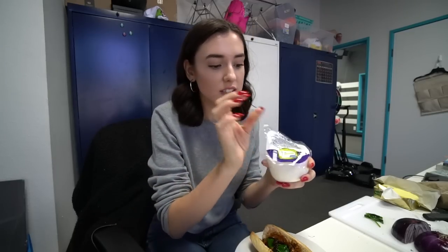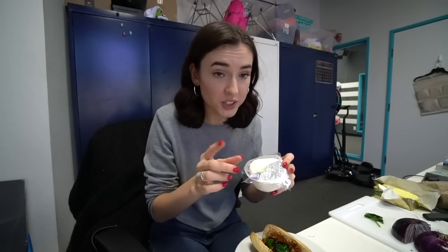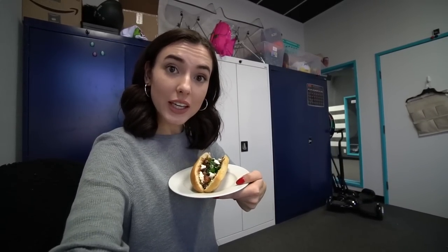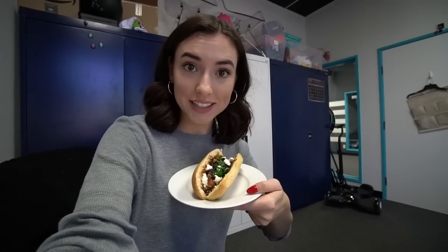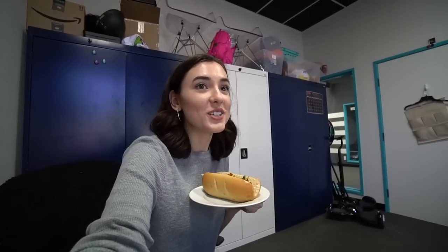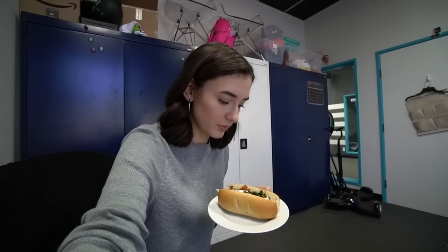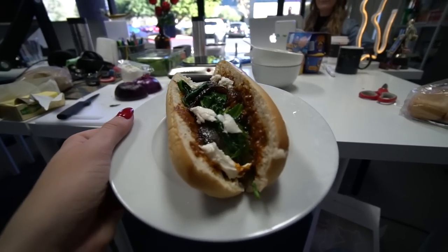We got a fresh baked bread bun. We're going to add some of the chili — chili is not a visually pleasing thing. And then we are going to add some baby spinach on this layer, add a few of the caramelized onions — these are going to have a lot of really good flavor. We are also going to add some fresh mozzarella. So here we have the final product: a hot dog with chili, baby spinach, mozzarella, and caramelized onions. Comment down below what you would name this hot dog. Stay tuned to see Woods eat this hot dog.